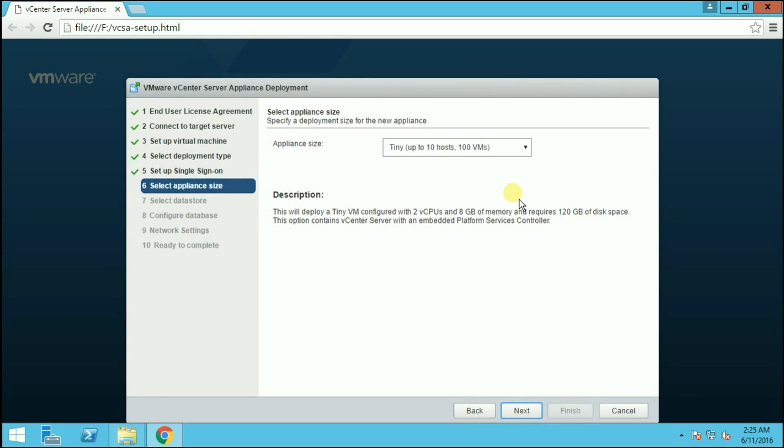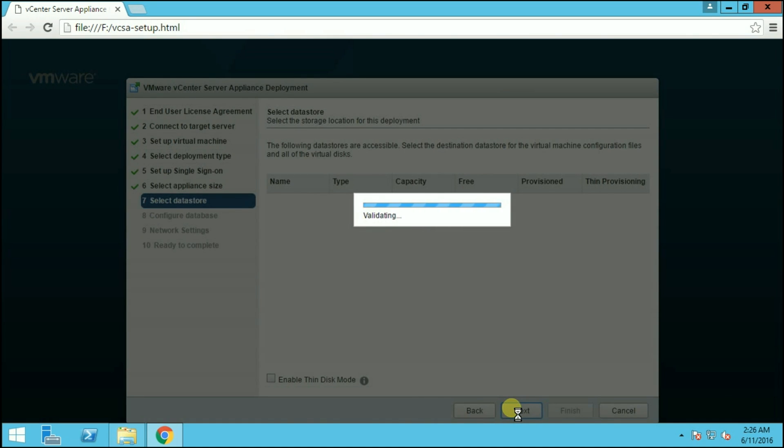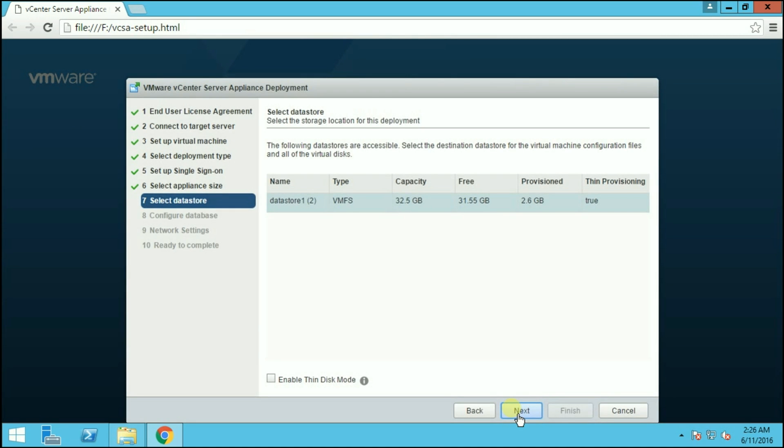Here we have to specify the appliance size. There are four types of sizes available: Tiny, Small, Medium, and Large. Choose according to your requirement and environment. We are going with Tiny. Click Next. Here we have to choose the datastore where you want to store the vCenter Appliance data. If you have a remote datastore you can choose it here, but we are going with the local datastore and enabling thin disk mode to preserve disk space. Click Next.